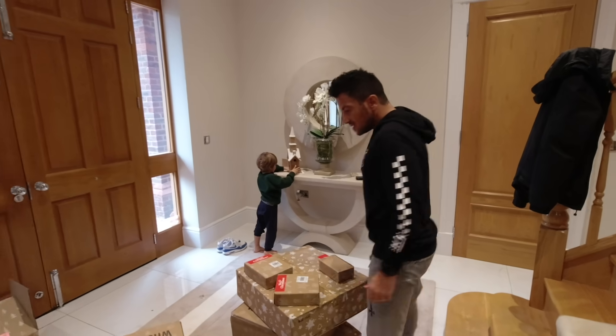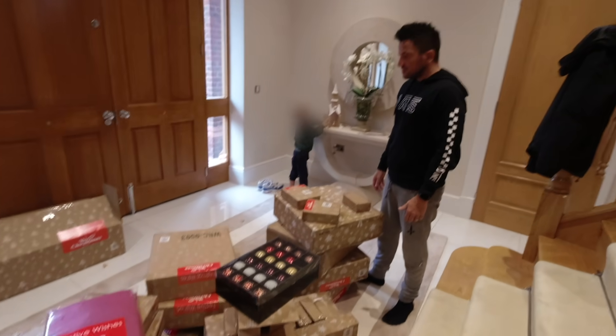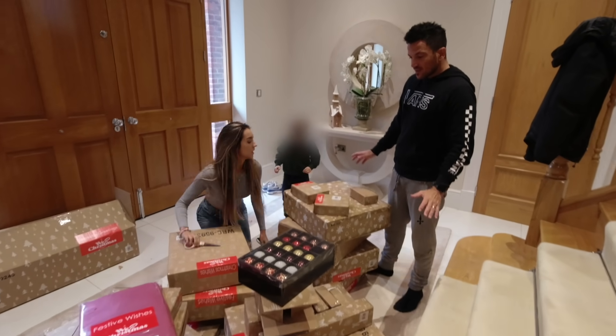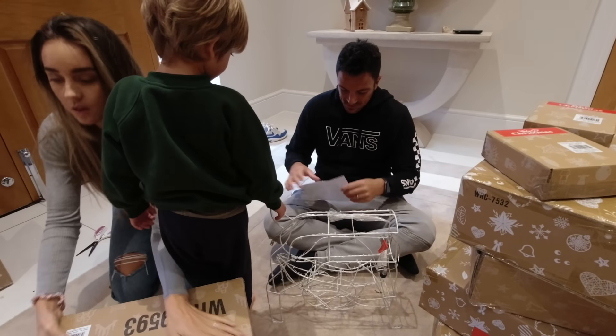Okay, right. We love Christmas. Hems, that is a love heart, that is not an R. It's an R. Right, I've got no idea what's in any of these boxes. Well, I do. If you don't help me, I need to help you with these scissors because they're quite sharp.